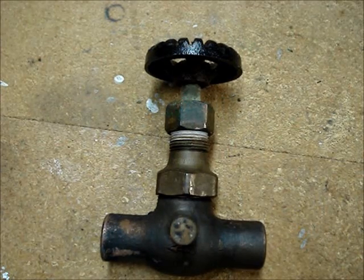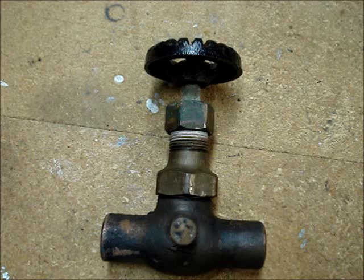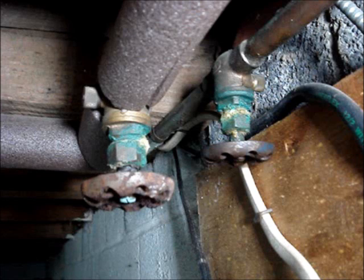I'm going to show how to fix a corroded water shutoff valve that won't turn. This video is for someone who can't afford to pay a plumber to replace a valve, or doesn't have the skill to do the work themselves. It also may be an option for a valve that is in a location where it is difficult to cut out and replace.